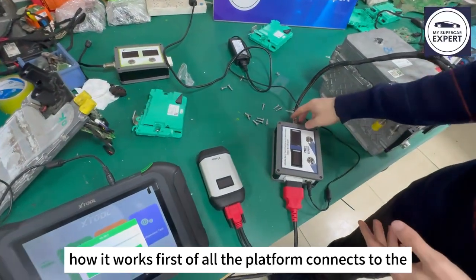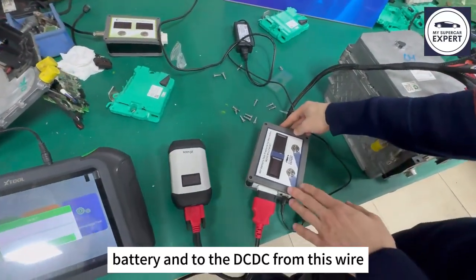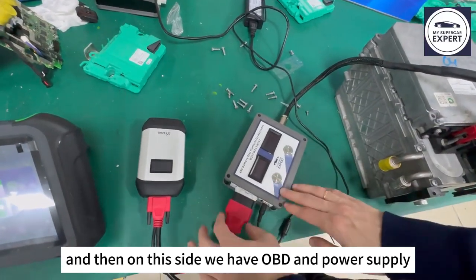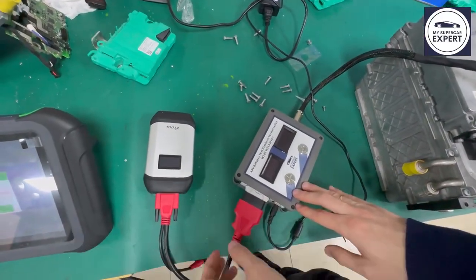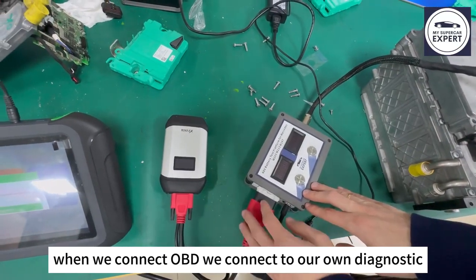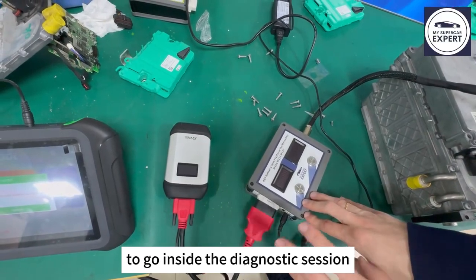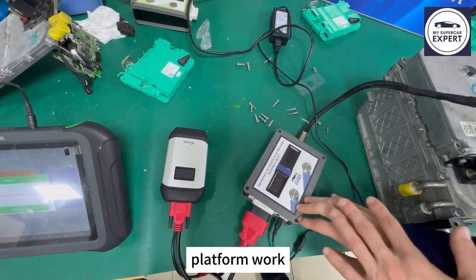The platform connects to the battery and to the DC-DC from this wire. On this side we have OBD and power supply. When we connect OBD, we connect to our own diagnostic. This is very important because we need to use diagnostic to go inside the diagnostic session in order to make the platform work.